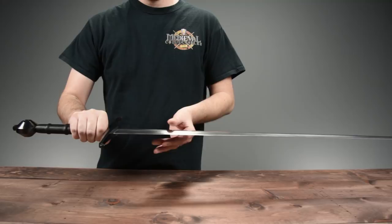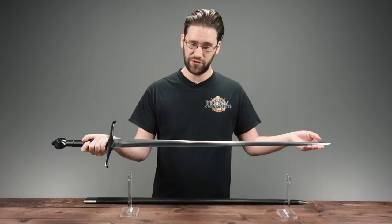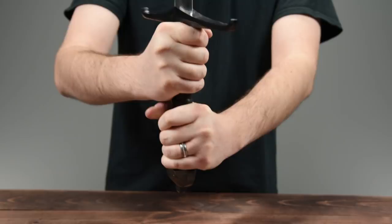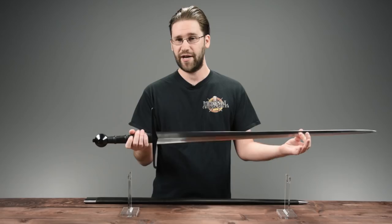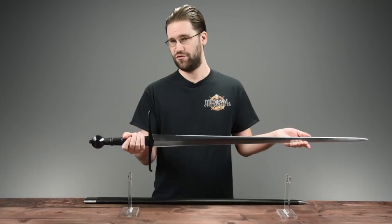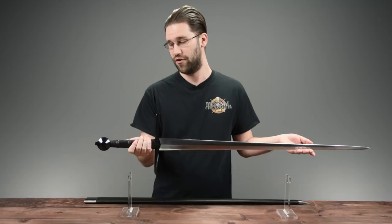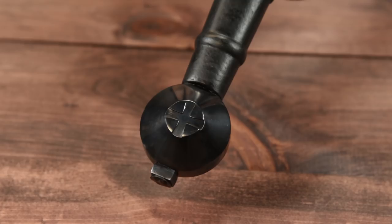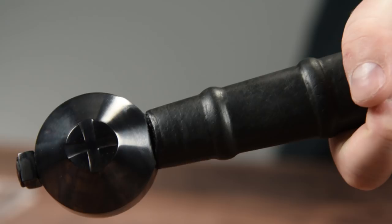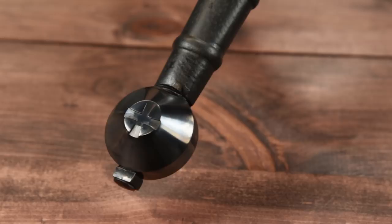This sword is fully functional and designed for use. It has a very sharp edge and is hand tempered. The handle is made from wood wrapped in leather and features nice ridges that really aid in getting a solid grip. The guard and pommel are both blackened — a fun fact, since the original sword also features a blackened pommel and guard, though those weren't original features; they were blackened when the grip was replaced. The pommel is a traditional wheel shape with an engraved cross on both sides, and the full-length tang is peened for durability.